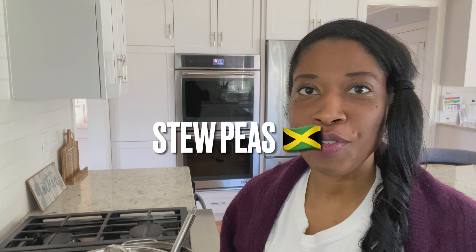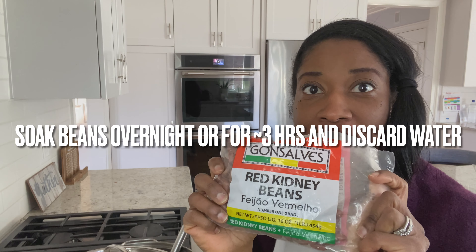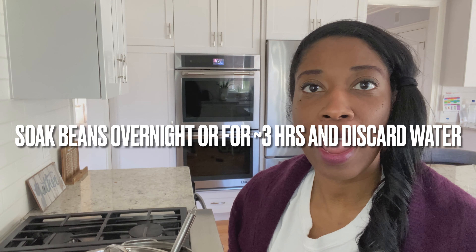So on the menu today for National Nutrition Month, Personalize Your Plate Jamaican Style, I'll be making a stew peas. First, you absolutely need to get your kidney beans ready. You have to prep them by soaking them in water overnight or for at least two to three hours. I used about two and a half cups of dry beans, soaked them in water, threw the water out, and then added them to my pot.